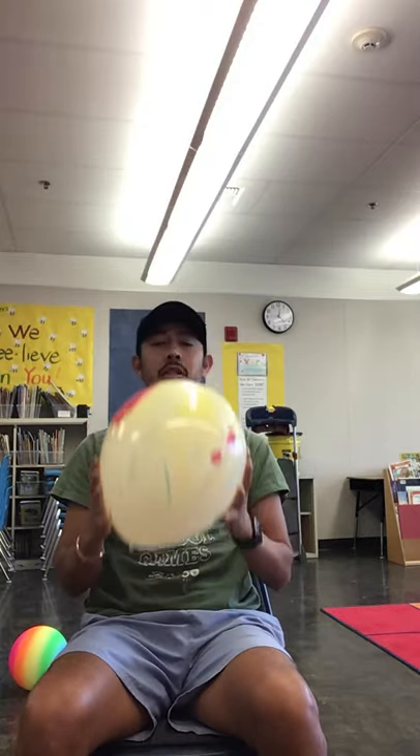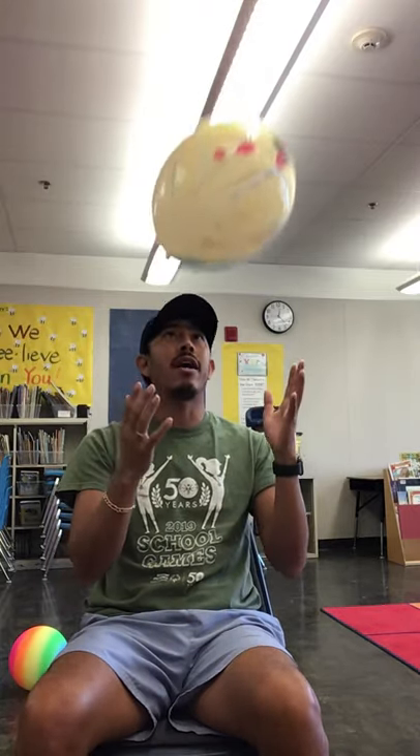Once they've done 10 successful toss-and-catches in a row, that shows me they can do it. Once they hit 10 in a row, I get to move on to the next activity.